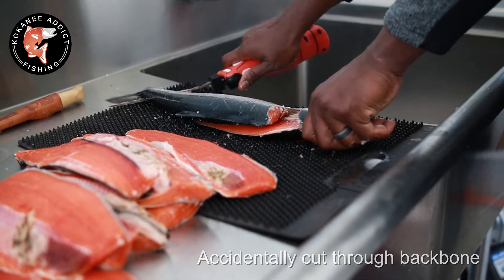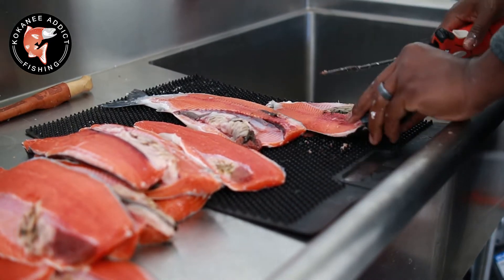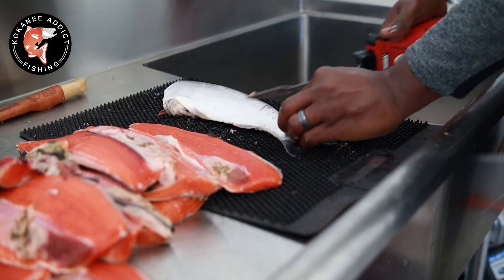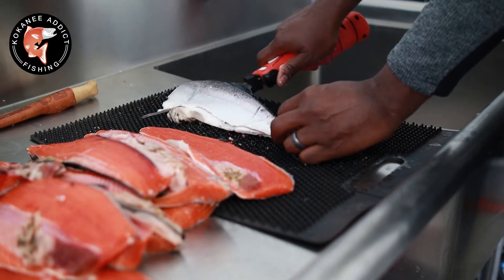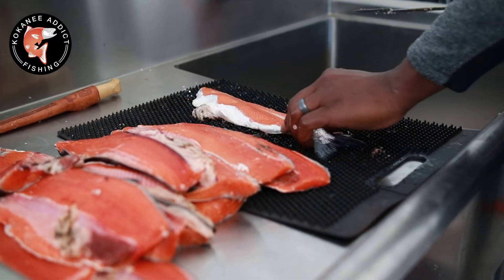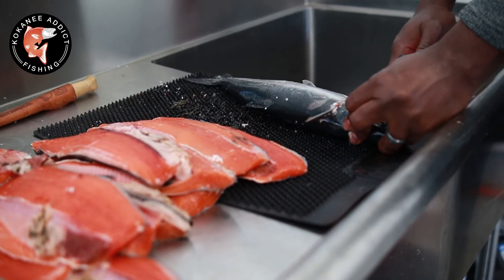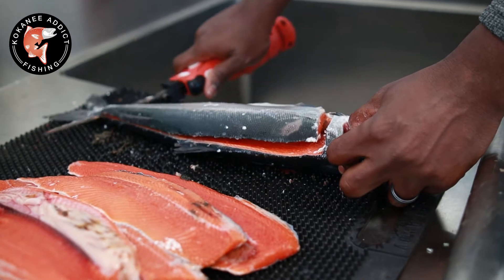Do you want to do the backbone? Messed it up — sorry guys, that's all right, we'll fix it. Every once in a while you're going to cut through that backbone, and to fix it with a normal knife is a lot more difficult. This thing does an amazing job of just getting right down the front and close. You're not wasting any part of anything.